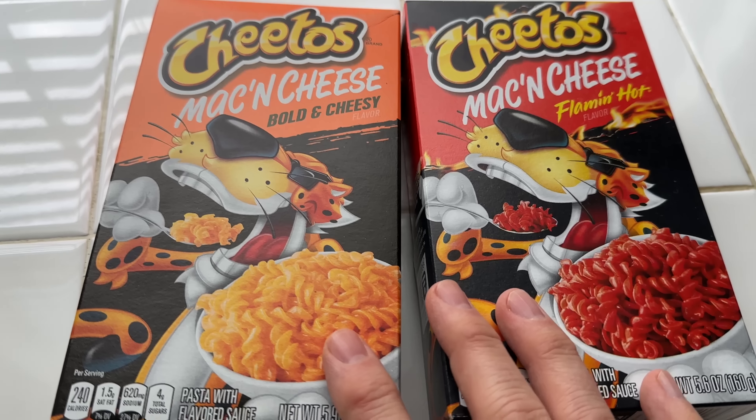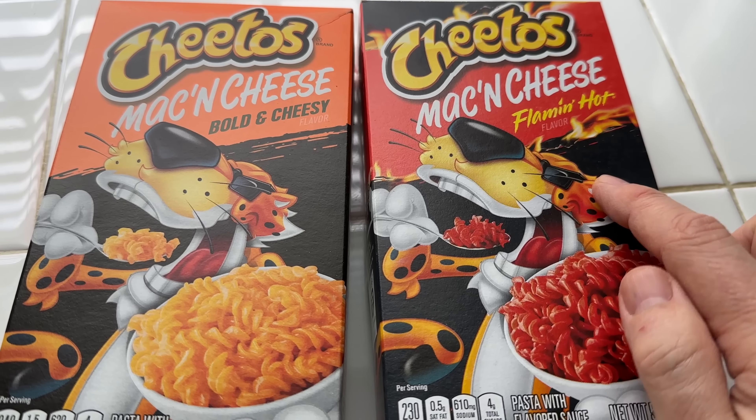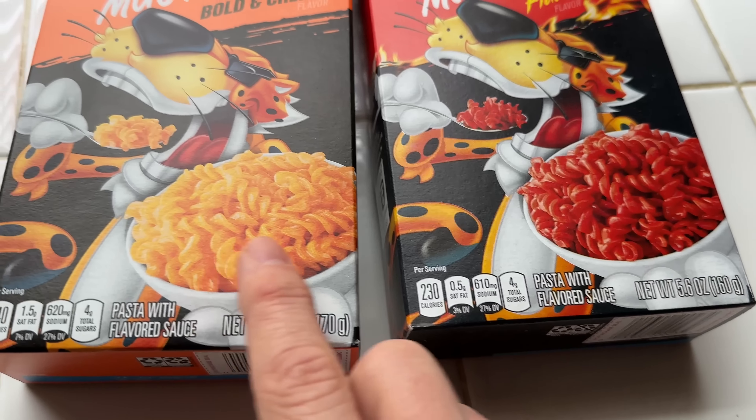The first thing I want to do is get a closer look at these products. Cheetos Mac and Cheese — Bold and Cheesy — and Flamin' Hot. They're both mac and cheese, but they're not elbow macaroni. It looks like they're more like corkscrew pasta. The Bold and Cheesy is creamy, cheesy, and so easy to love, and this one is spicy, cheesy, and so easy to love.